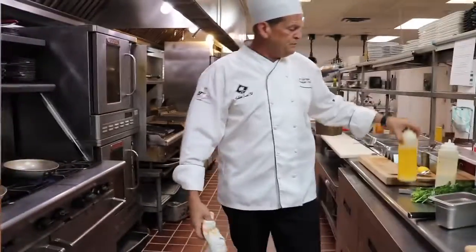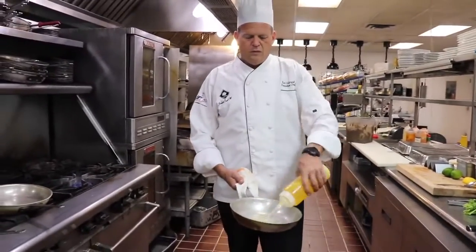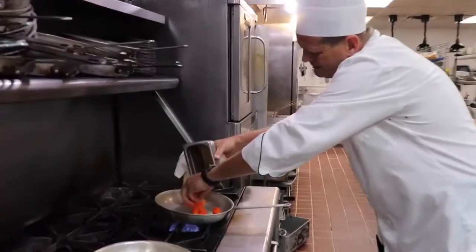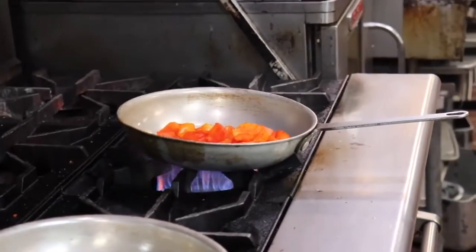Just give that a nice mix. We've got a nice pan on — put some butter in that, take our fish, and it's ready for our pan.